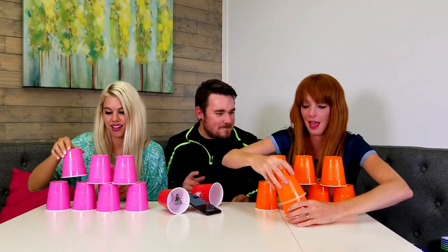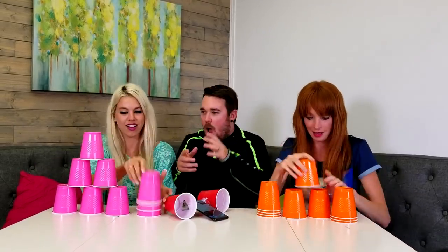The first one to build and undo their pyramid wins! Ready? Go! Ta-da! The winner! Good job sis! Good job!